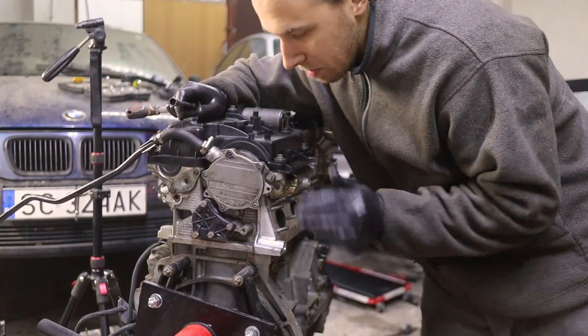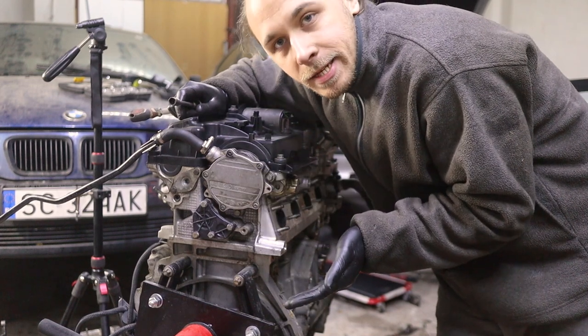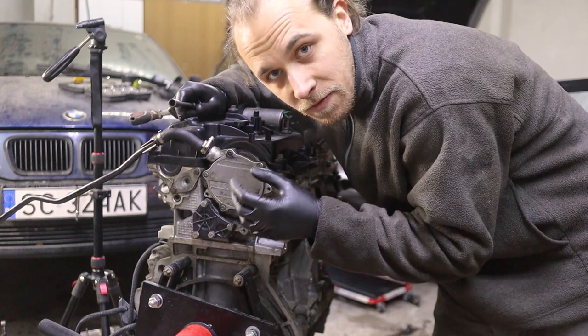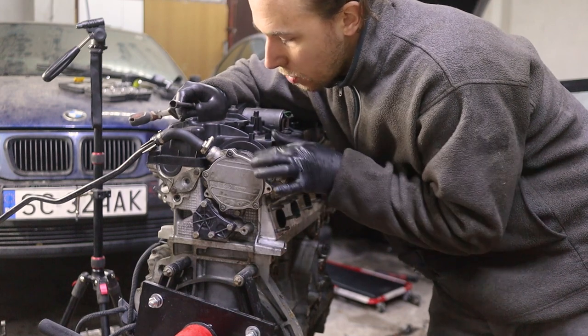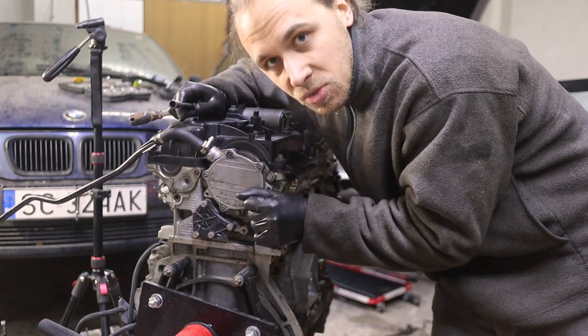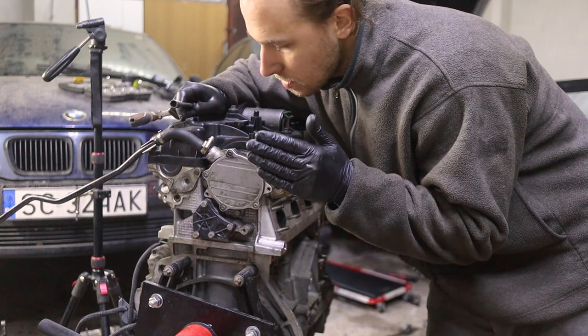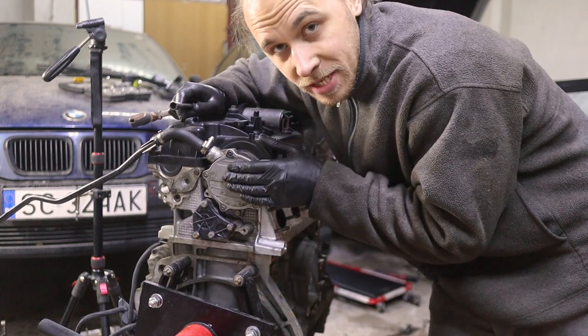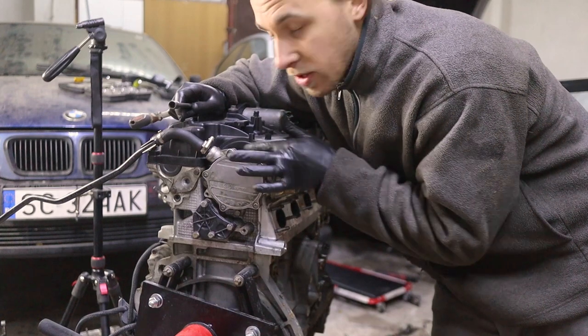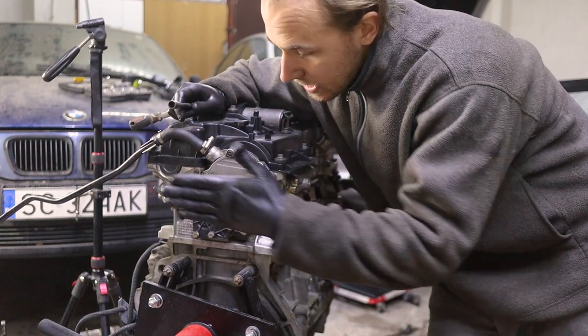This is the vacuum pump — it helps with braking and is another point on the N42 that is prone to leaking, not just the pump itself but its connection with the head. It's been sealed before but we have a new gasket. The process is: clean everything, add the new gasket to the part, apply a little gasket maker — I use Dirko — on the surface where the part meets the head, then bolt it in and call it done.